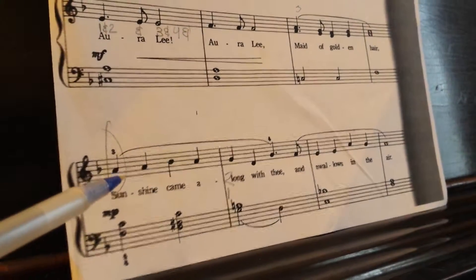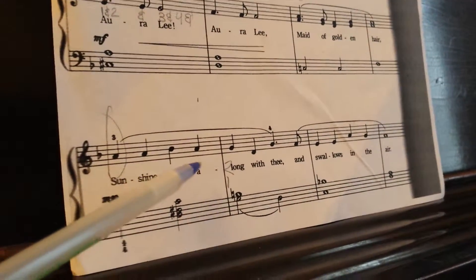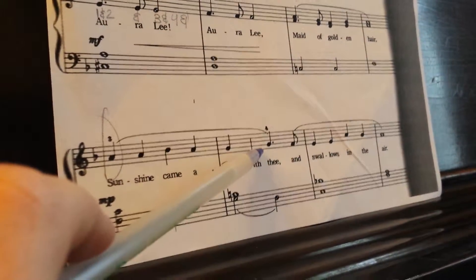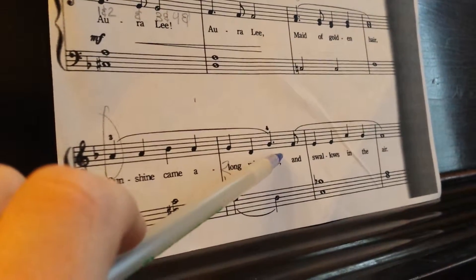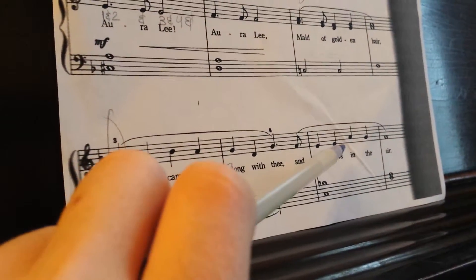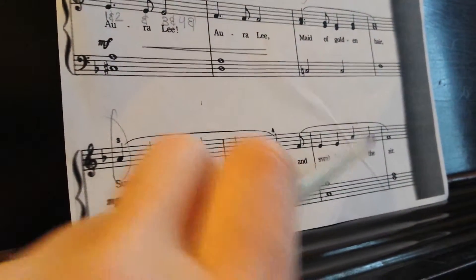Ready, together. A, A, B flat, A, G, D, G, F. E, E, A, G, F. Very good.